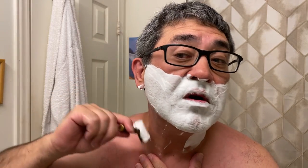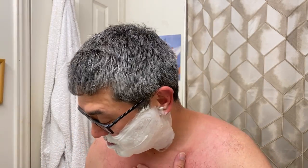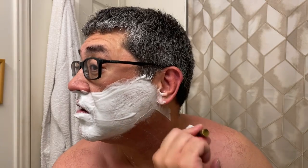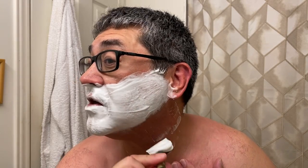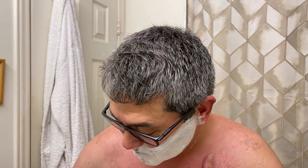This razor is surprisingly efficient and surprisingly inexpensive — if you can find it. That's the problem. It's a Pearl razor made in India. A lot of Pearl razors are sold in North America but I've never seen this one. I actually ordered it in a big order I had from Turkey.